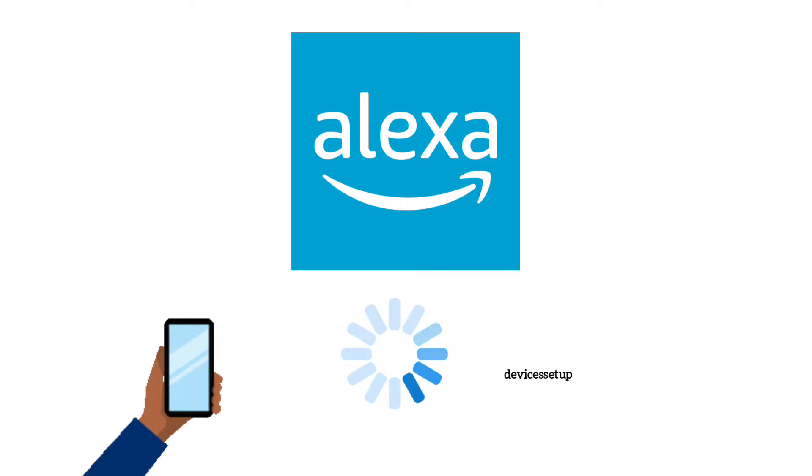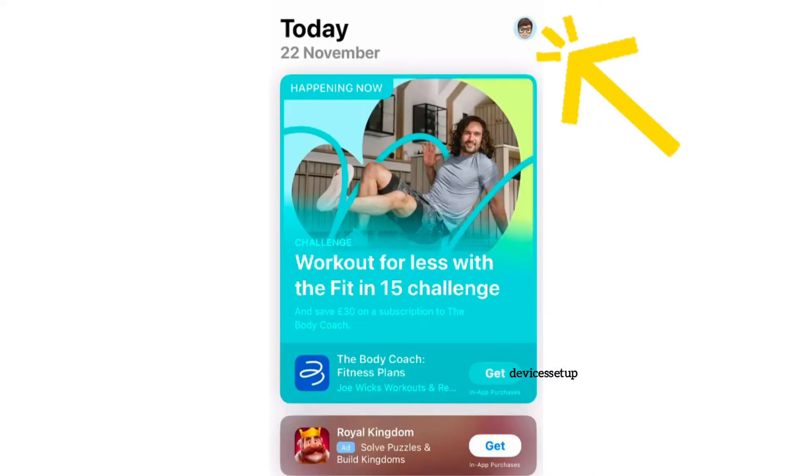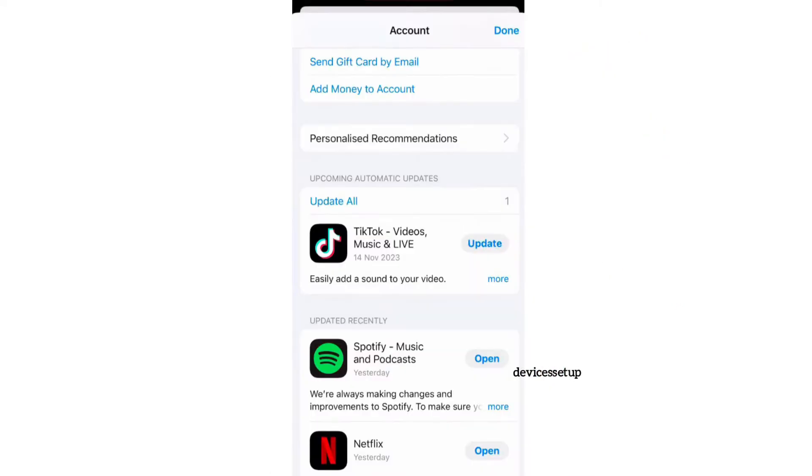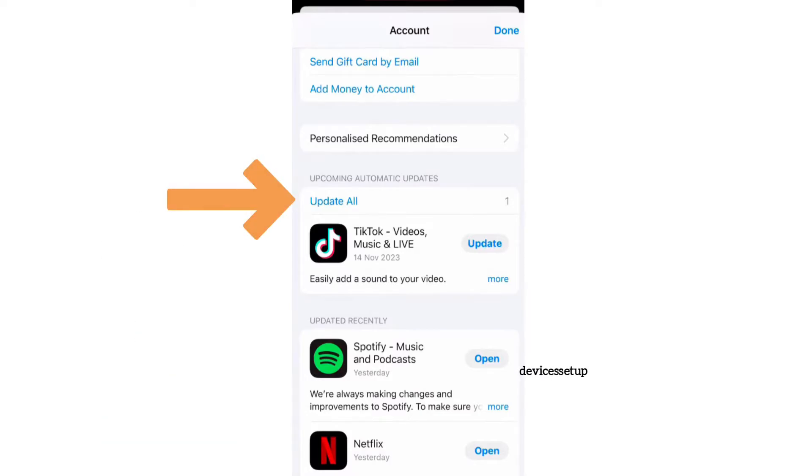In order to update the app, if you are using an iOS device, you will need to go to the App Store and then tap on your account profile in the top right-hand corner, followed by scrolling down to the available updates. Then check to see if Alexa is there, or simply click on the update all option to get all your updates done at once.